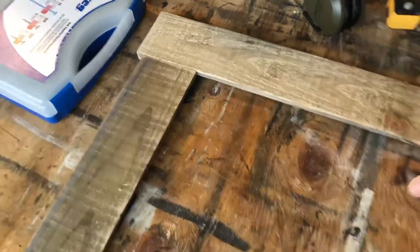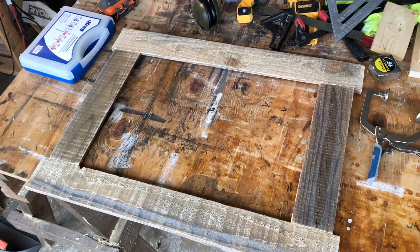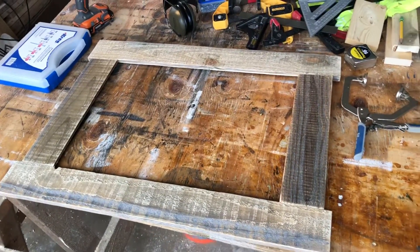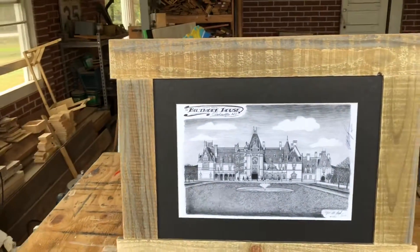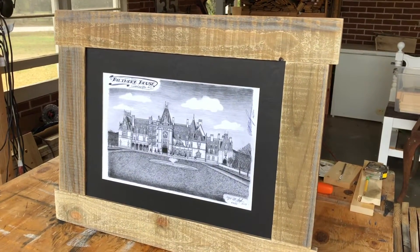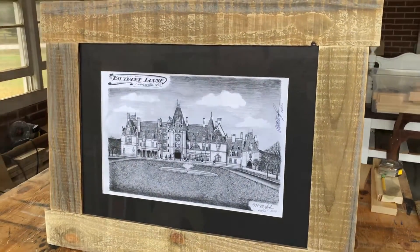With that — look at that! It took me like no time to make this and it looks really cool. Let's look at it with a picture in it. There it is — this is the finished product right here. Look at that. It looks good, and I'm not being conceited — it looks good though. It's very, very simple too. I like it.